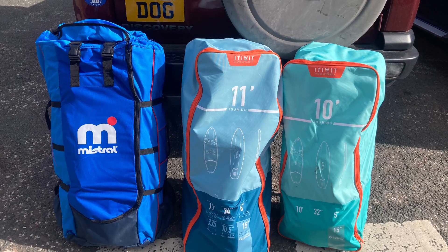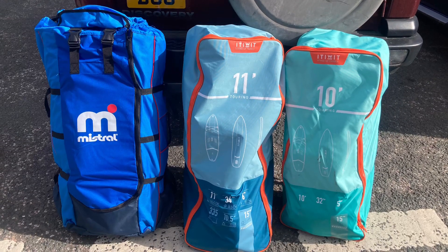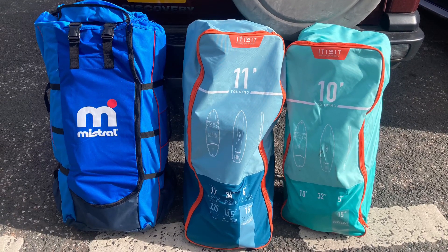I should point out that I'm a complete beginner at this, so this is just my opinion on the boards that I've got and it's based on nothing at all, really.